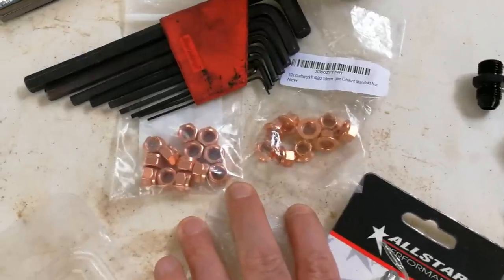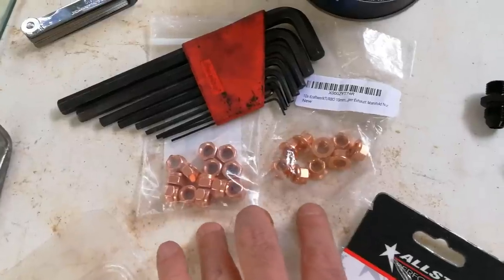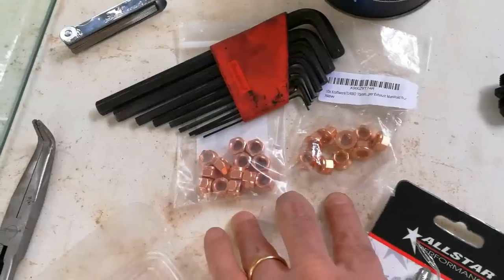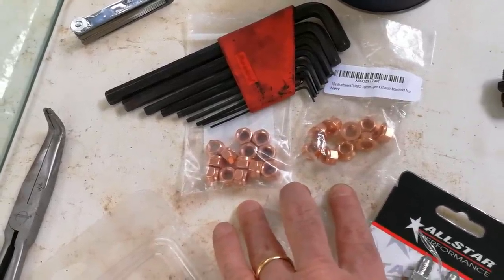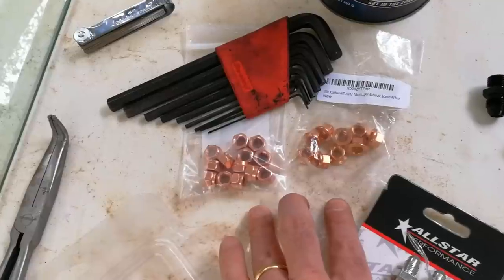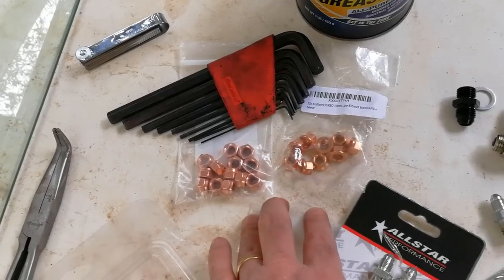We're not going to use these right now, but on final assembly we're going to use these copper plated nuts which prevent corrosion and act as anti-seize naturally on the studs. They also lock, which prevents the nuts from backing out as you drive. This is a common problem with heat cycling pieces of equipment like a turbo, where it gets really hot and cools down repeatedly. Over time your stuff will loosen up.